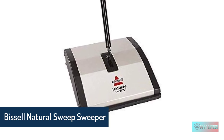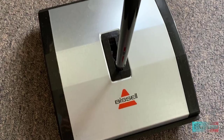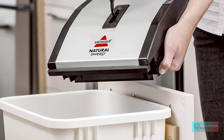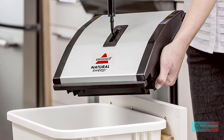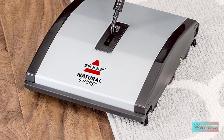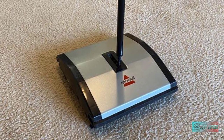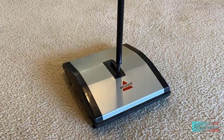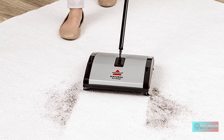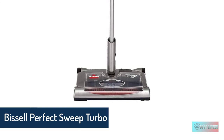Bissell Natural Sweep Carpet and Floor Sweeper — every Bissell purchase helps save pets, as Bissell proudly supports the Bissell Pet Foundation. Perfect for quick, quiet cleanups of everyday messes like crumbs, pet hair, cereal, and dirt. Safe and effective multi-surface cleaning on carpets, rugs, and hard floors. Features dual rotating brush rolls that pick up large and small debris on forward-and-return passes. The design is PVC-free, with parts made of 100% recycled plastic, and requires no electricity or disposable cleaning products.